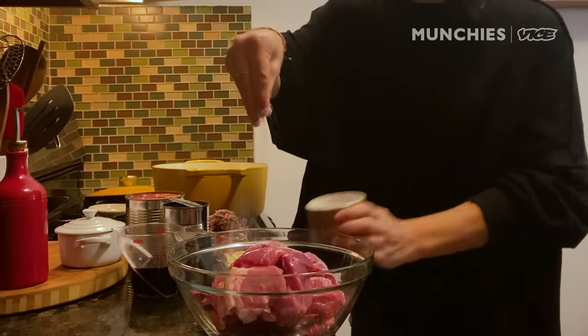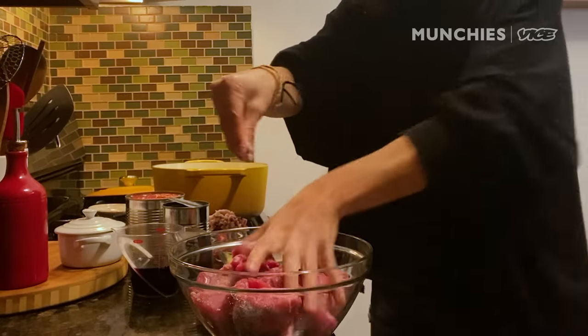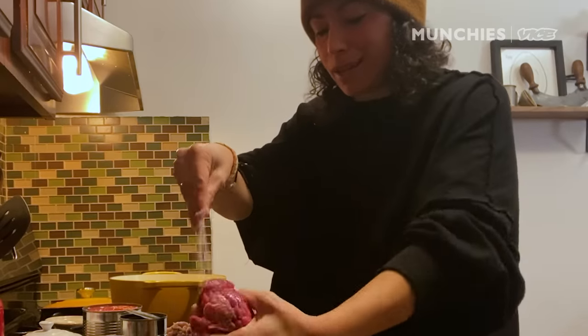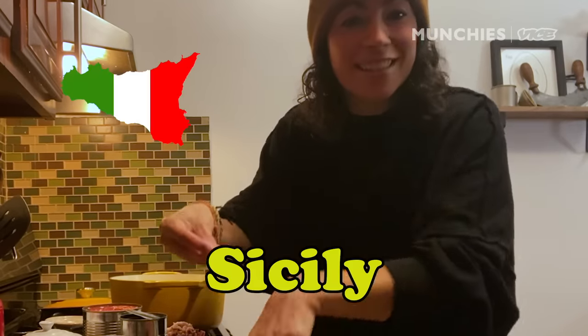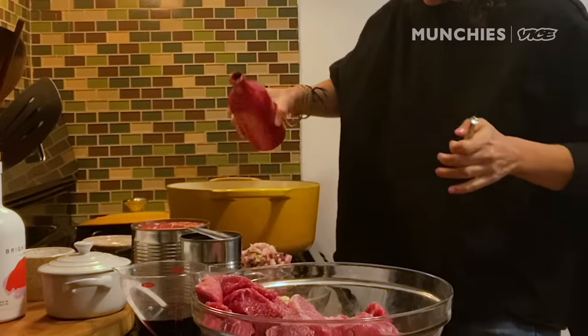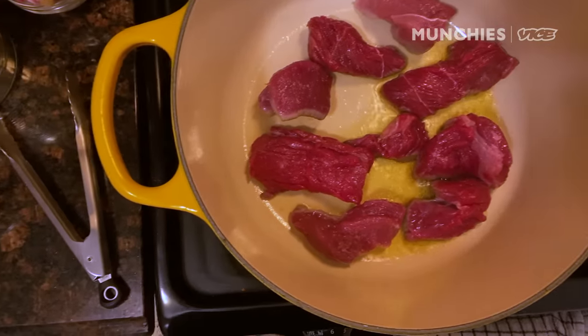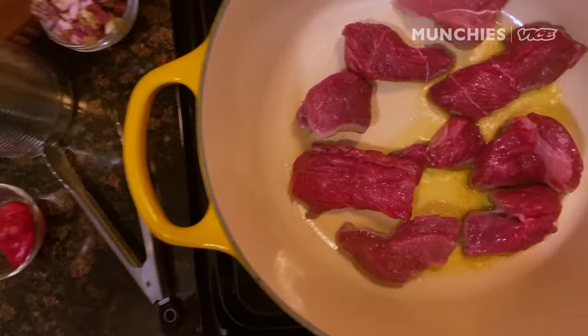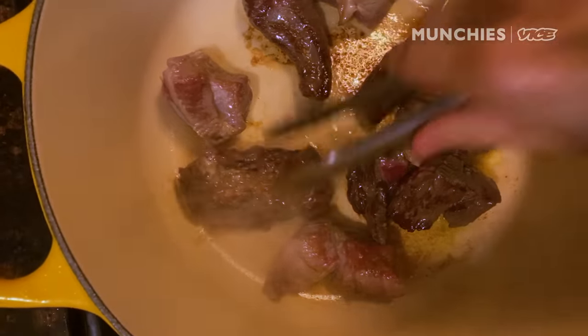To make our ragu, it's super simple. I'm gonna season all of my meat with just some salt, and we're just gonna sear it — not even all over, just on one or two sides — to lock in that flavor. Just a couple tablespoons of oil and we'll start searing off all of our meat, working in batches. We don't want to overcrowd the pan; we're not cooking the meat all the way through, just getting color on it. If you overcrowd the pan, it would cool down the heat too much and you'd end up stewing the meat more than searing it.